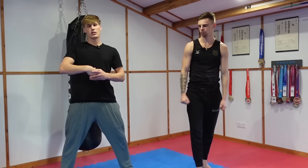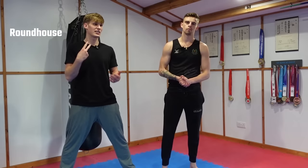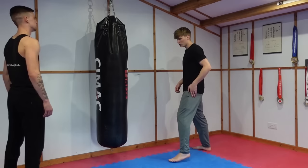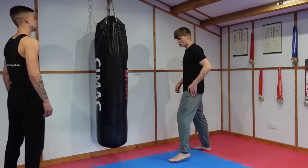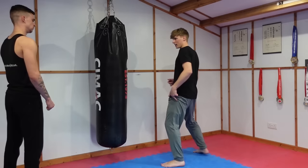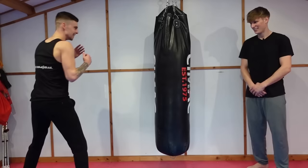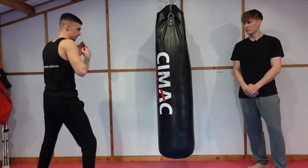Next we're going to do some kicks and assess his kicking ability. Three kicks: a roundhouse, a side kick, and a question mark kick. First up, a front leg roundhouse kick — a very common kick used in karate. Pick up the front leg, chamber, and kick the bag. Let's give that a try.